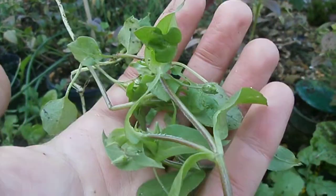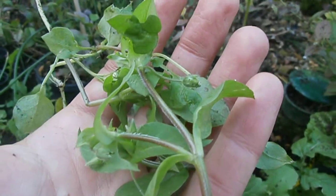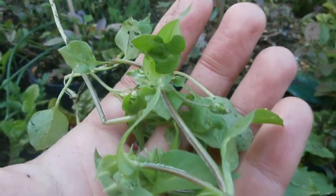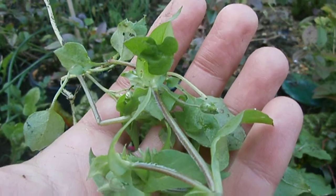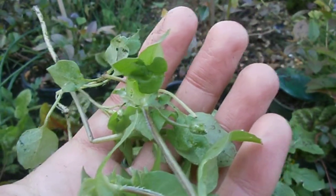I might be trying some chickweed indoors as a microgreen. Because it's so weedy and prolific, I'm thinking it might sell — seed and all kinds of stuff indoors — and we'll see how things go.